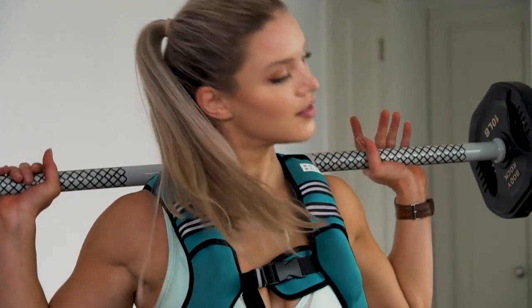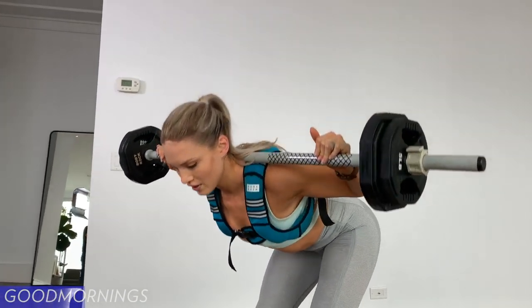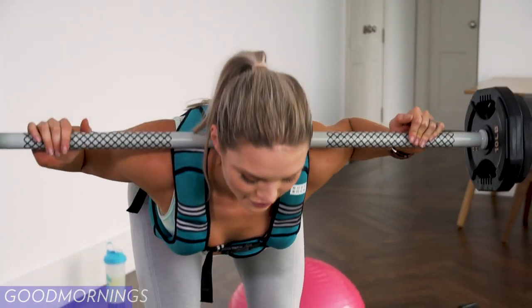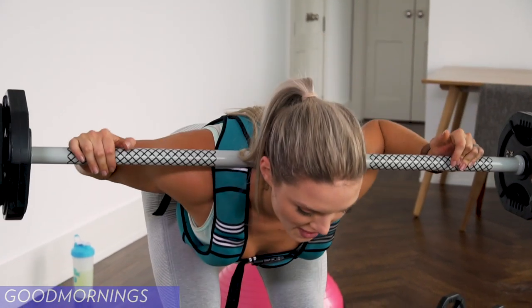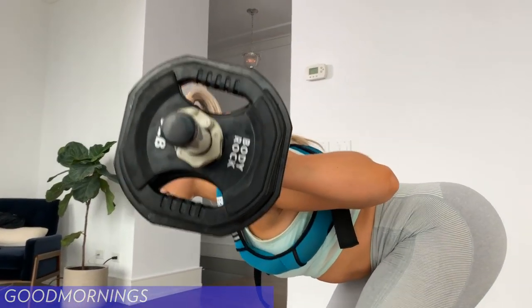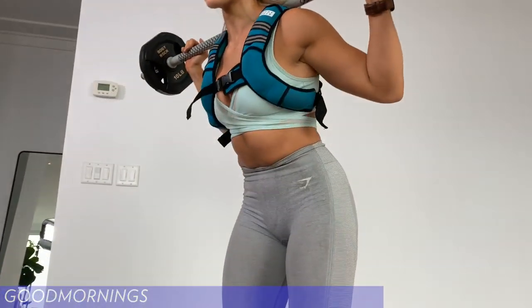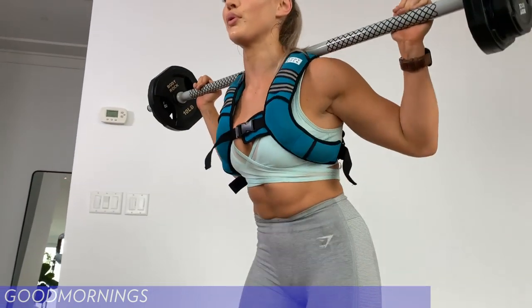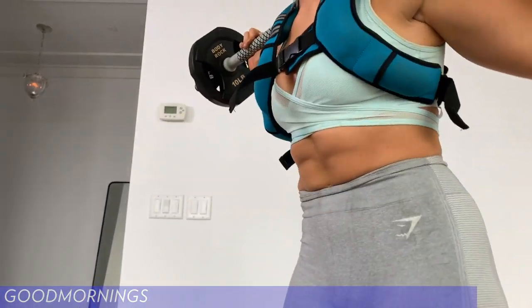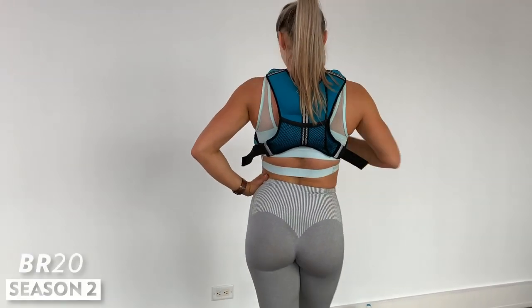Last round, guys. For 12: one, two, three — make sure you're getting a nice, good stretch — four, five, six, seven, eight, nine, ten, eleven, last one. All right. Take your vest off.